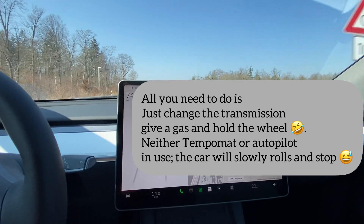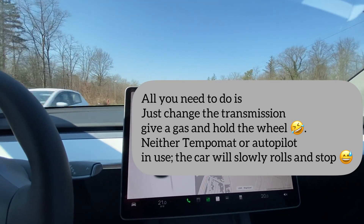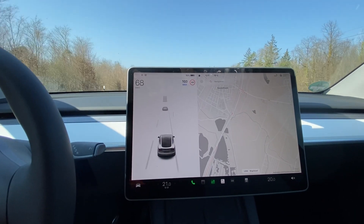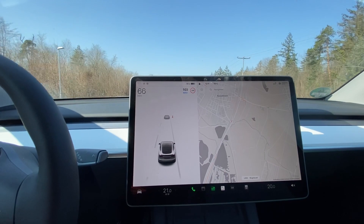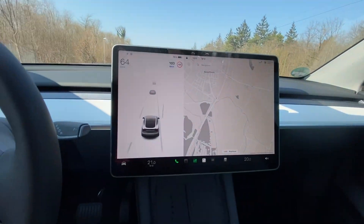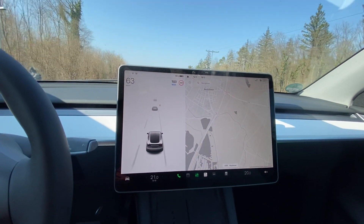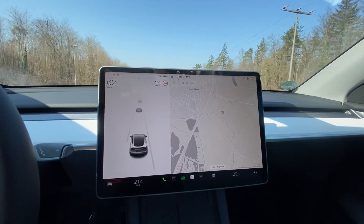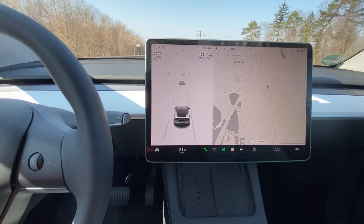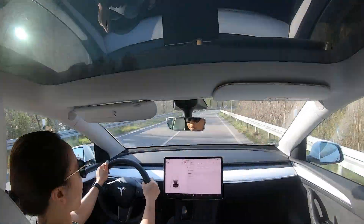The tempomat feature means you don't have to use your brakes as well. The car will automatically slow down when there's something in front of you — it will slow down even if you have the tempomat on. So you don't necessarily need to use the brakes. It's really pretty cool.